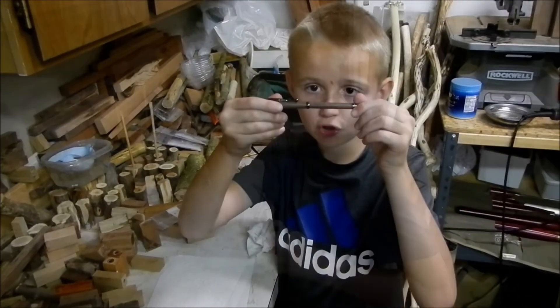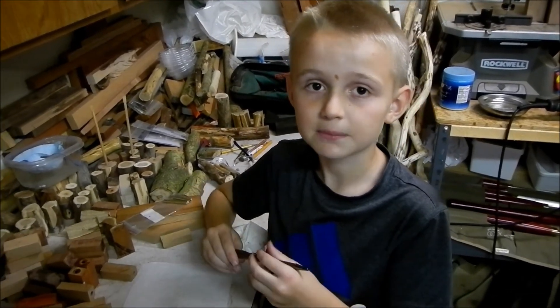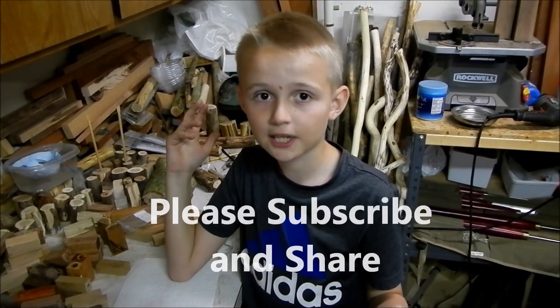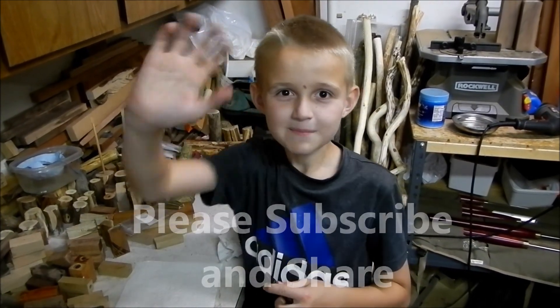We just finished our pen! This is about the end of this video. Hopefully you did enjoy. Please like, subscribe, and share my videos with anybody you know — your family, cousins, friends — and also comment. I will see you all in the next video. Bye!